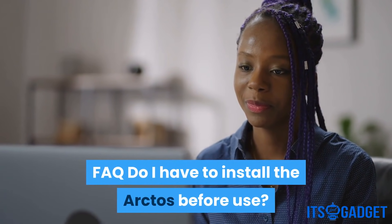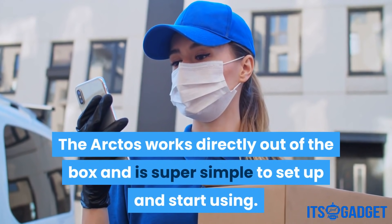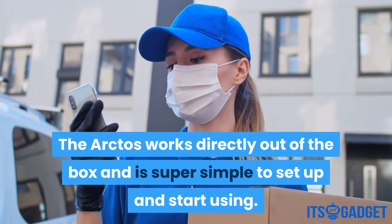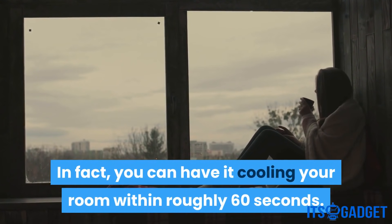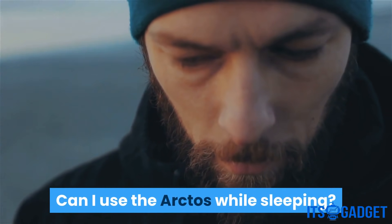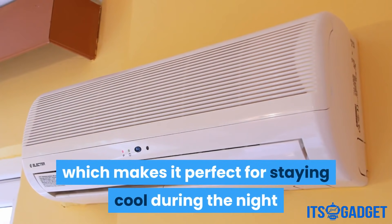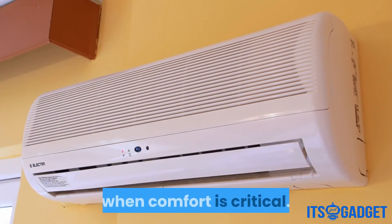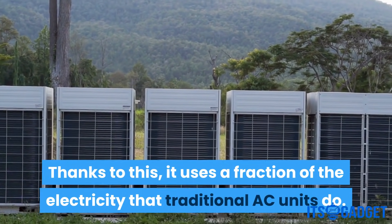FAQ: Do I have to install the Arctos before use? Nope. The Arctos works directly out of the box and is super simple to set up — you can have it cooling your room within roughly 60 seconds. Can I use the Arctos while sleeping? You sure can. The Arctos is virtually silent, which makes it perfect for staying cool during the night when comfort is critical, and it uses a fraction of the electricity that traditional AC units do.